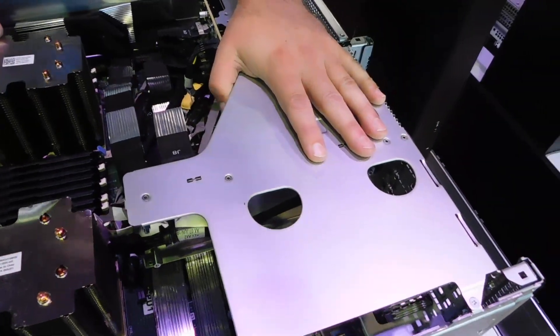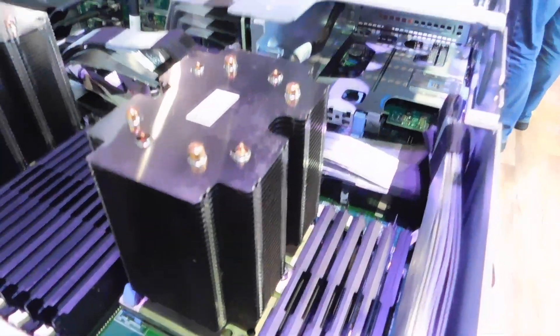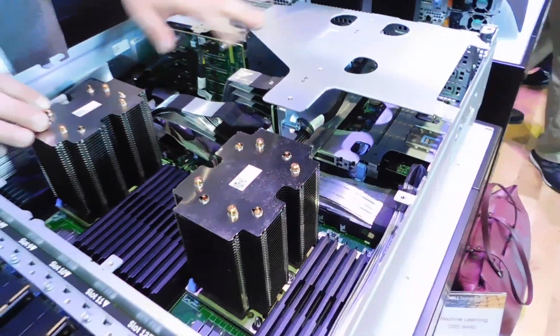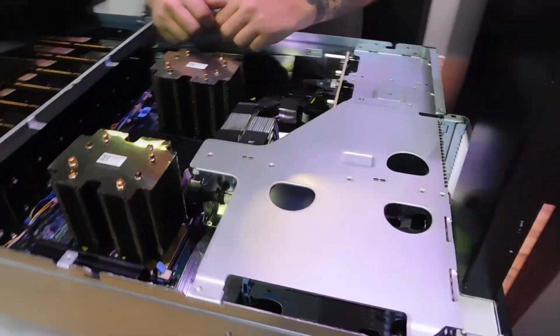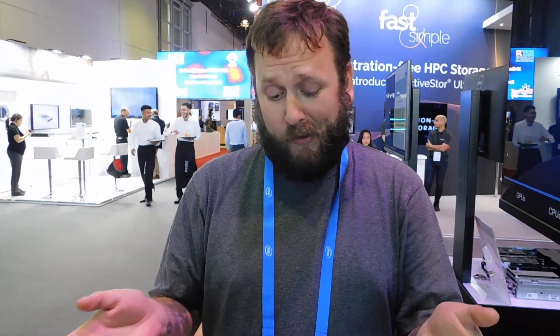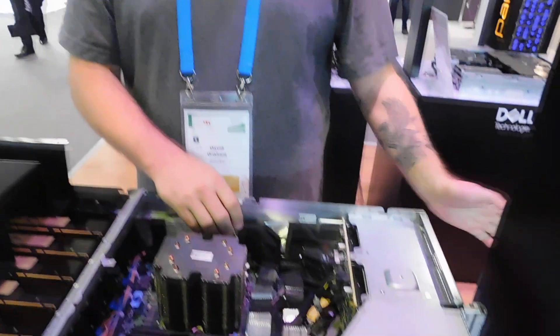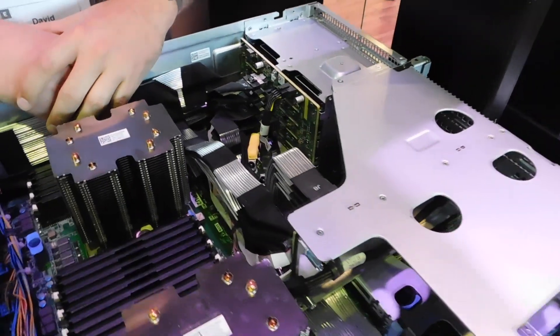And then the bonus, which you may not recognize, is we have up to eight additional PCI Express slots here, which can be used for things like Infiniband connectivity, Ethernet connectivity, or dare I say it, additional training and inference capability for graphics cards. All this in a tight 4RU package, with hot-swappable power supplies in the back as well to support all that power and cooling that's needed.